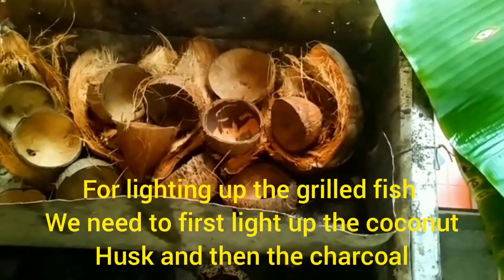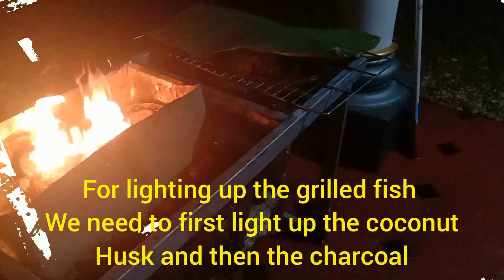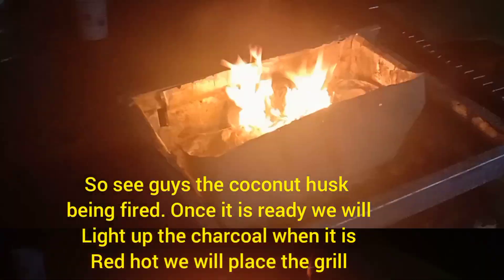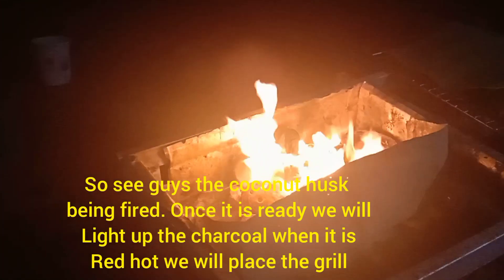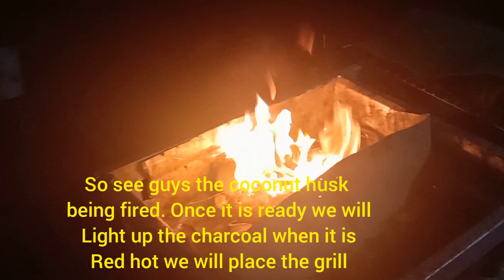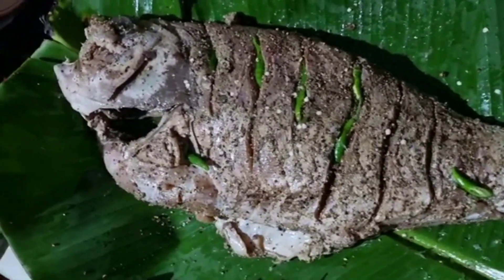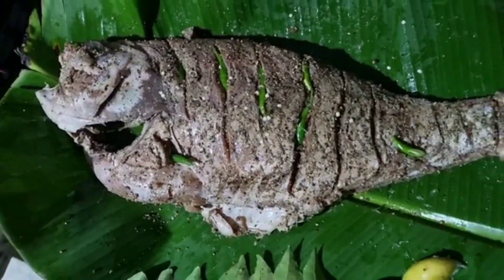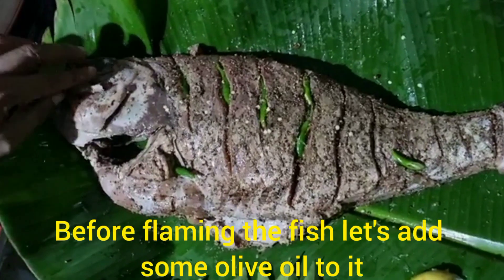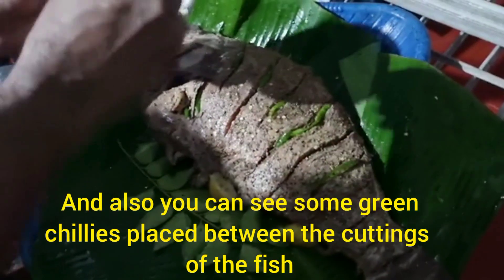For lighting of the grilled fish, we need to first light the coconut husk, then we'll light the charcoal. You can see the coconut husk being fired. Once it's ready, we'll also light the charcoal, and when the charcoal becomes red hot we'll place the fish on the grill.